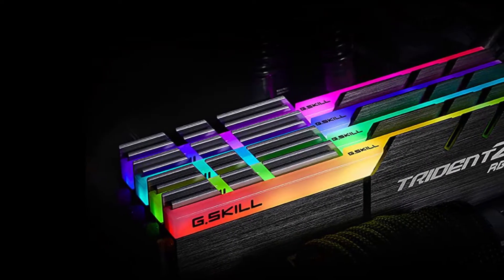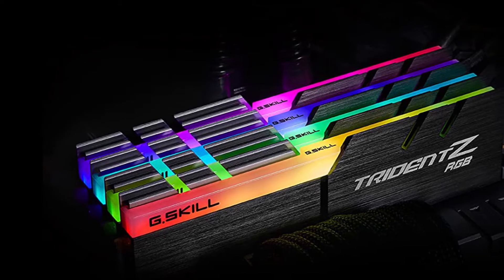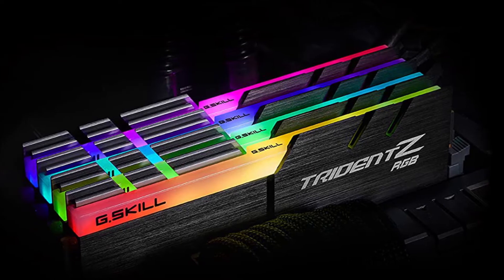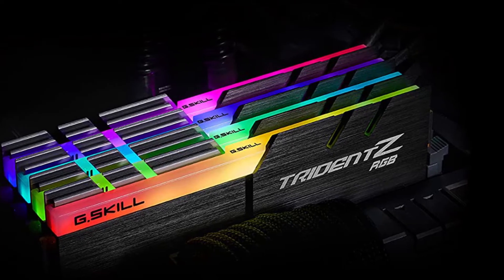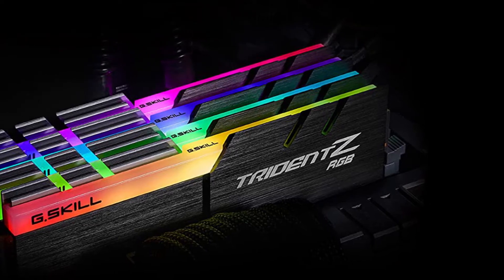The RAM has full-range RGB support featuring a completely exposed light bar with vibrant RGB LEDs. It's also merged with the Trident Z aluminum heat spreader design. It has an aggressive fin design for efficient heat dissipation, and the Trident Z RAM sticks were built for overclocking.